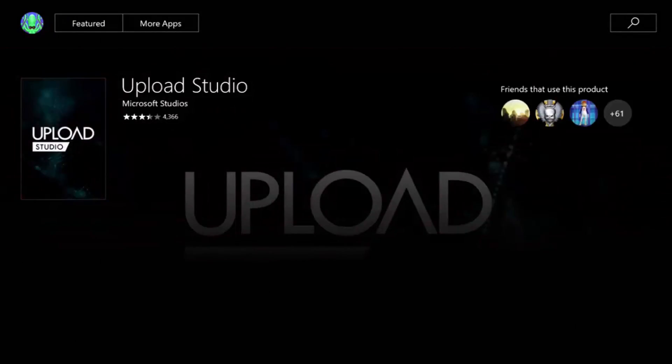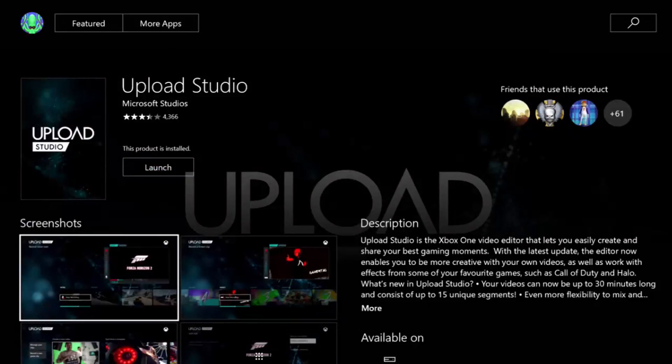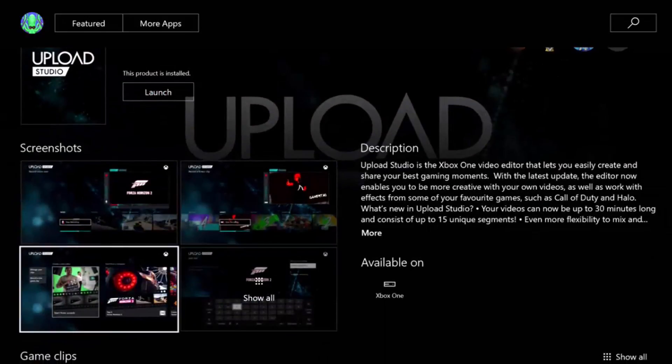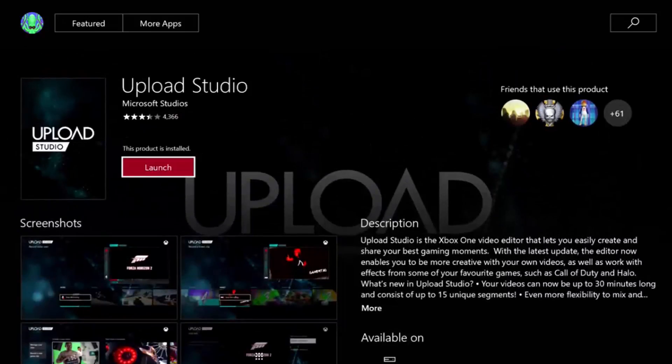Once you've clicked on it, you want to install it. Just click install. Here are some screenshots so you guys can see how cool it is. This is how I used to edit my videos back in the day. So once you install it, just click on launch and it should open it up.